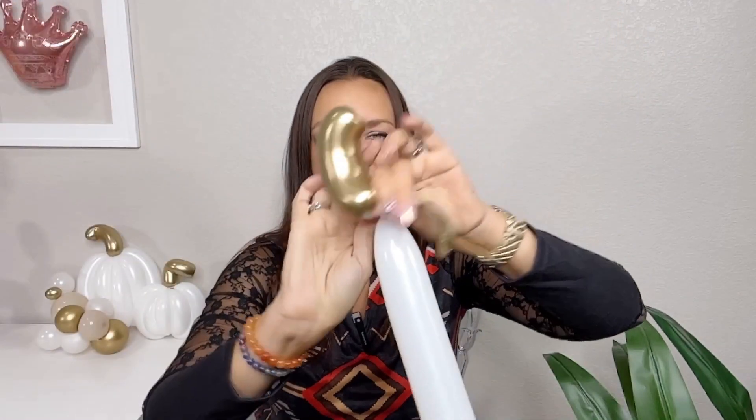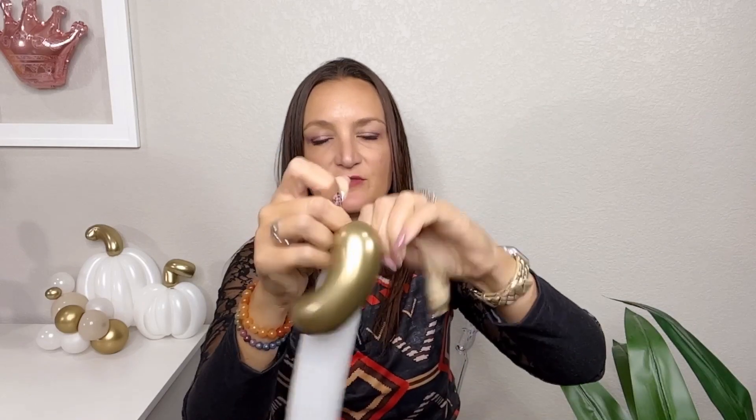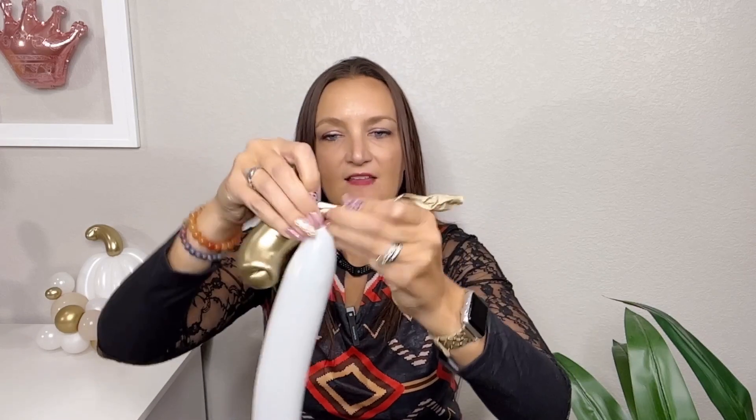Next, take some scissors and just go ahead and cut off the end of your balloon. If they are chrome or reflex balloons, they're magical — you can just cut the end off and they don't deflate. Squeeze the air out of there. Now take your inflated white balloon and wrap the nozzle right around where you're holding that knot — you want it to wrap above the knot to lock it inside. Wrap it around about three times and do a good double knot, then trim off the tail.